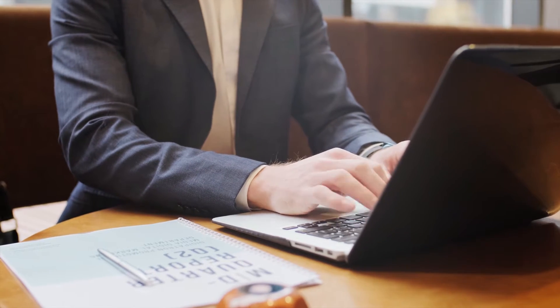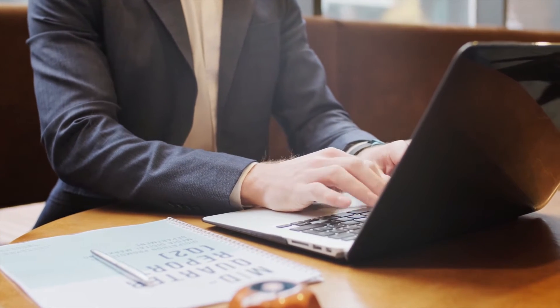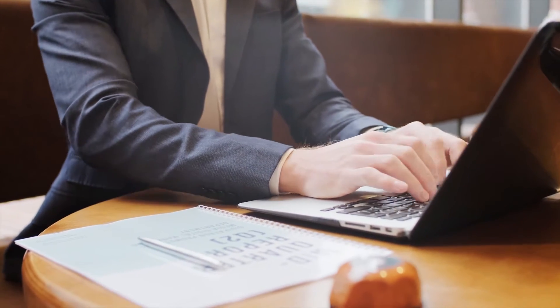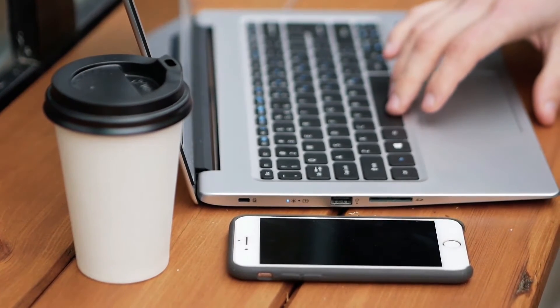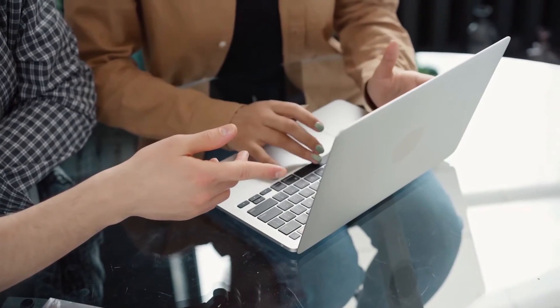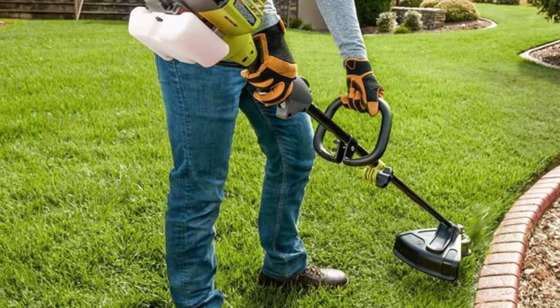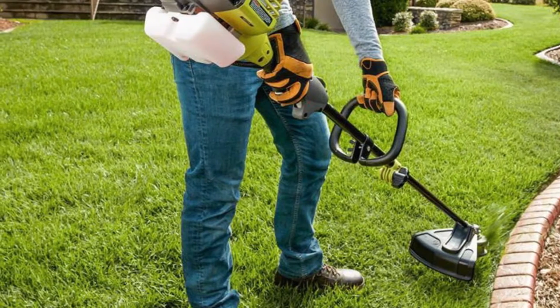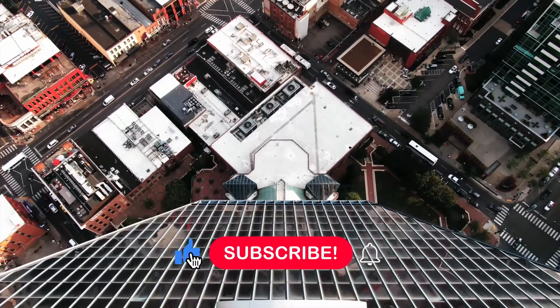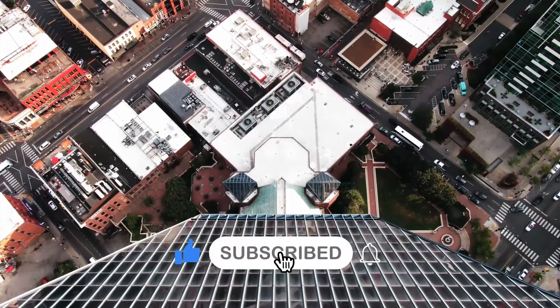To help you find the best electric weed eaters money can buy, in this video we will discuss the top-rated models from big garden brands including Black & Decker, WORX, and Ryobi. All of the models we have included come with brilliant weed-eating qualities like good power output, a wide cutting stance, and a high number of revolutions per minute. But before starting the video, be sure to subscribe to never miss out on any of our videos.